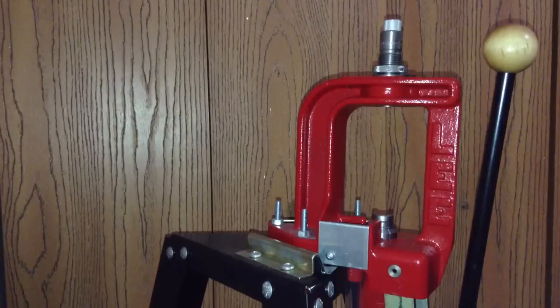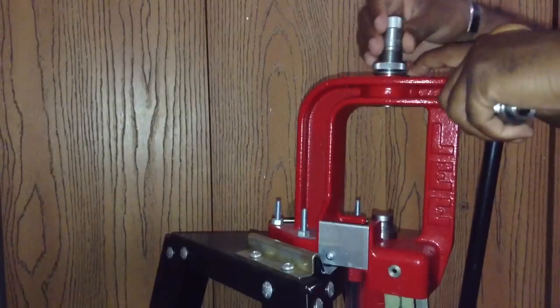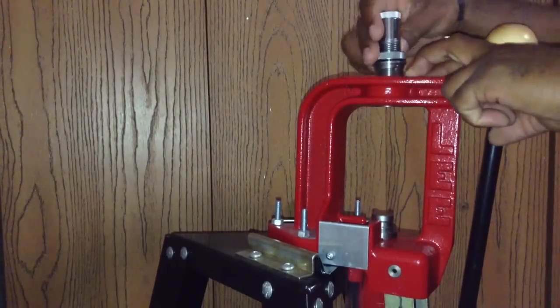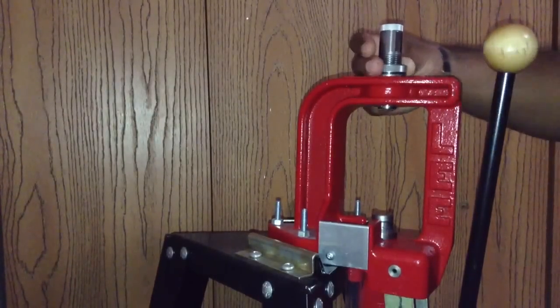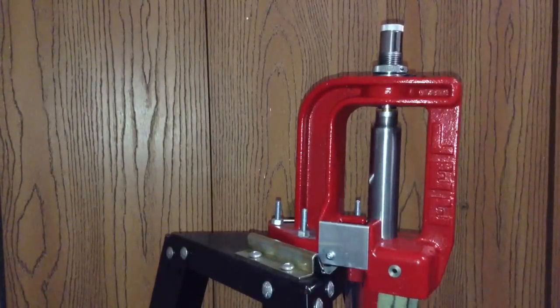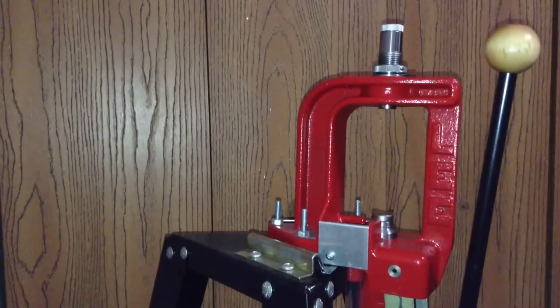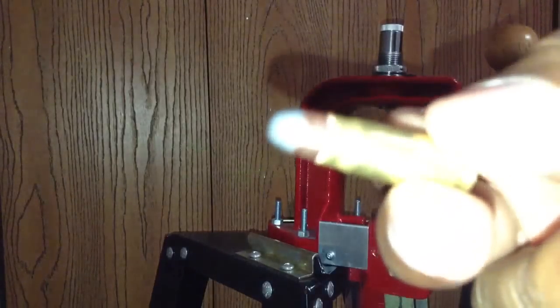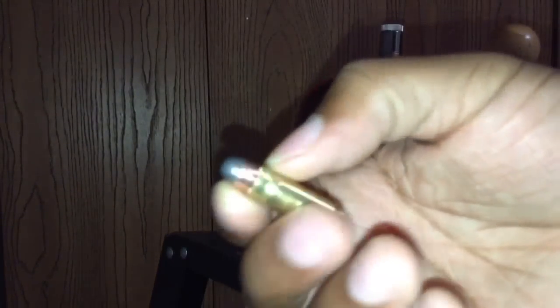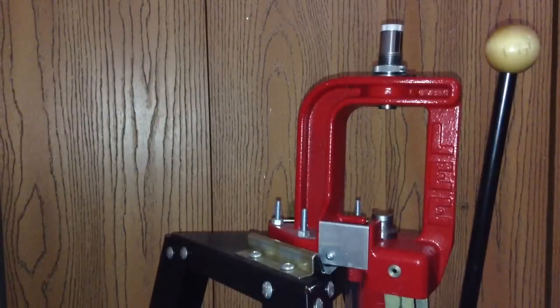Now we're going to move to the crimping operation. Remove the seating die and install the crimping die. Pretty good crimp on here — it's got a nice roll crimp. Thanks for watching ladies and gentlemen.